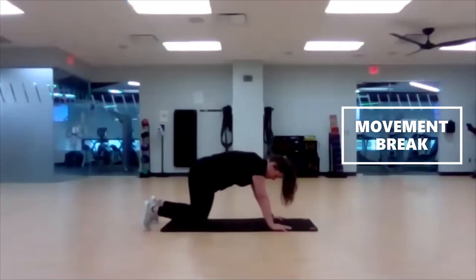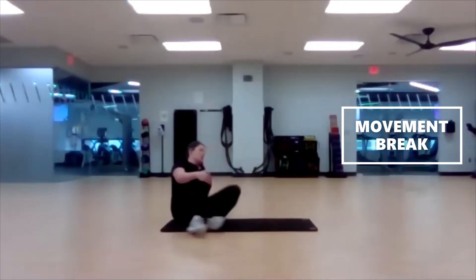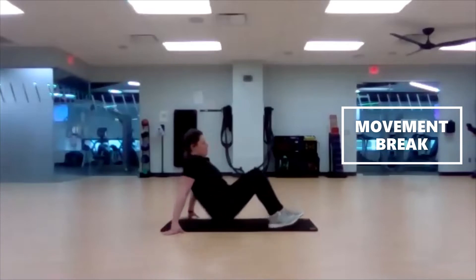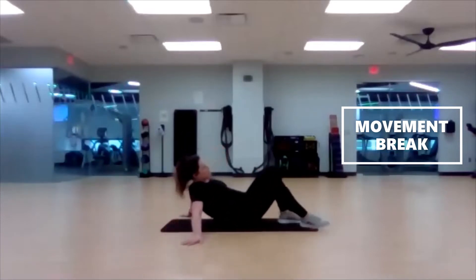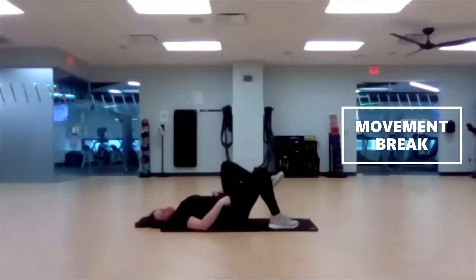Drop it down. Let's flip it over. We are going to go into a marching glute bridge. Back flat on the ground. We're going to get those glutes and those hips up off the ground, then drive one knee into the chest, return, and then switch. Begin.